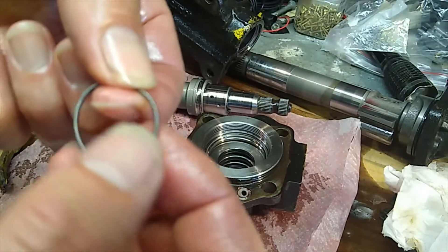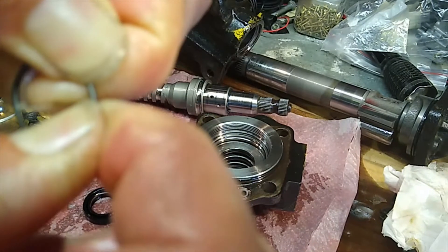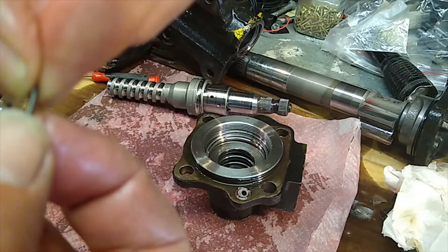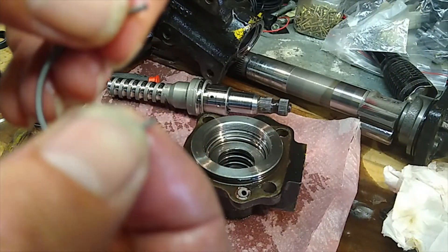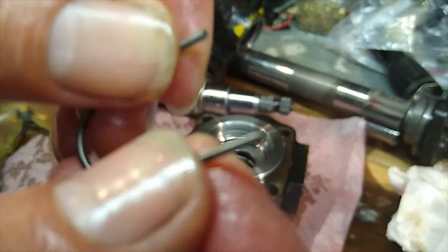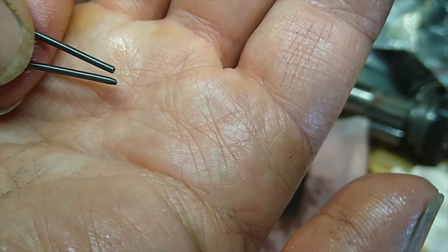I'll show you what I mean by connecting it at the join. What you do is hold on here and rotate it around that way, twisting to undo it like a bolt. There we go — just untwisted it, and that's like undoing a bolt.